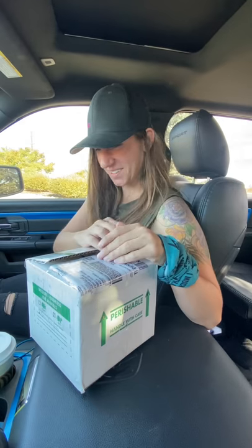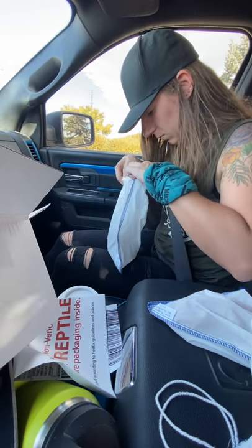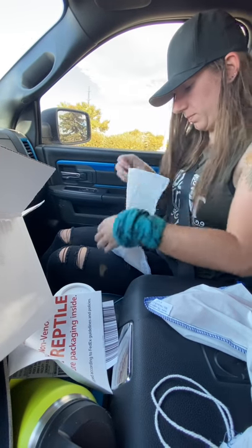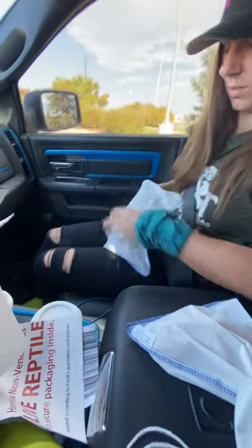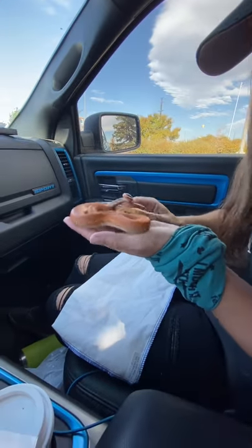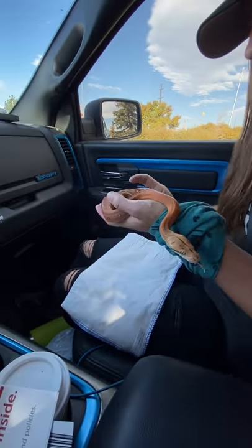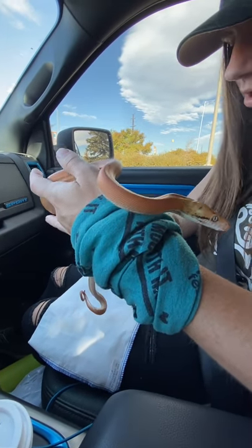So in this box we have — to count them — two reticulated pythons. You're welcome. I wonder how that happened. She is the golden child orange glow. She's very orange, but maybe once she is fresh shed she'll be a little more vibrant. Very pretty. She is quite orange. Very chilly — definitely chilly.